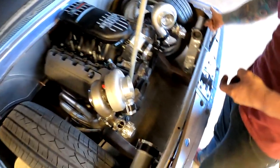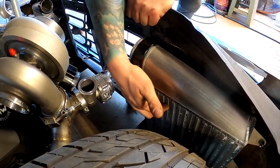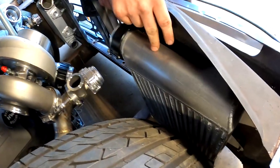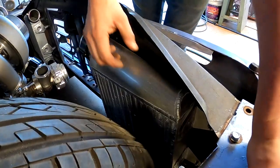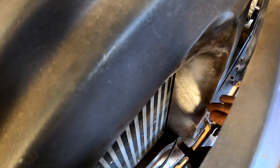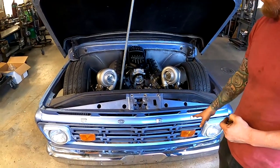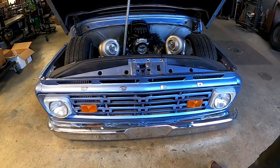We also have custom side-mount intercoolers. We bought these as bare intercooler cores and fabricated the end caps ourselves — they were bump-rolled, and if you look closely, there's a pretty nice tapered roll on the front and back. Then we did some ducting to feed the intercoolers. I plan on probably doing an aluminum or polished grill, maybe even some rose gold or copper accents on it.